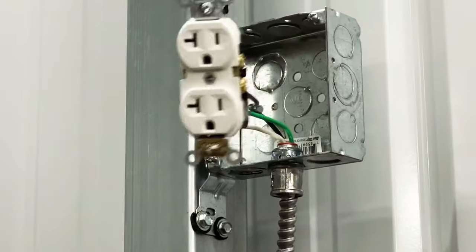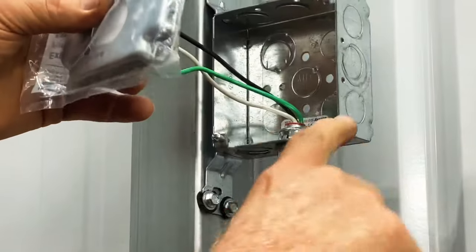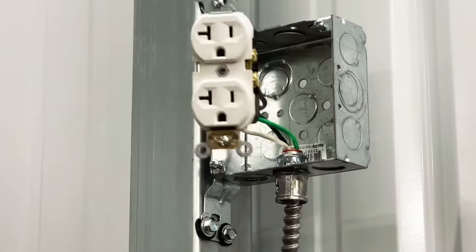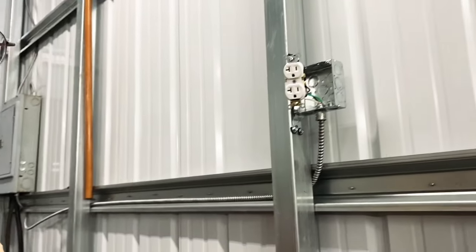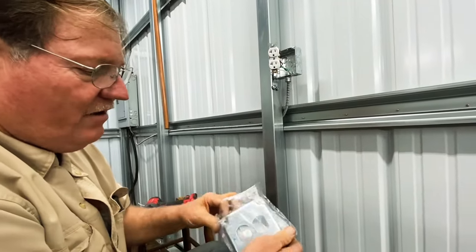So once that's done, you put it in the box and you're ready to go. You put a plate on it like so, screw it in, and you're done. What I'm going to do is just make a single plug here, but later on I can come back in a future video and change this out to have a double.